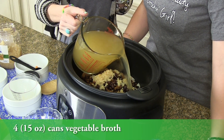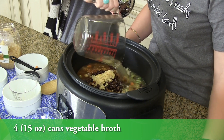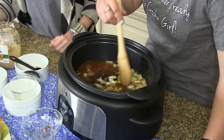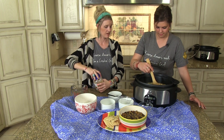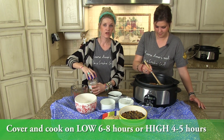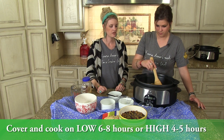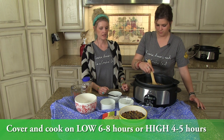If you are going to add your chicken, you could use chicken broth. If you're going to add beef, you could add your beef broth if you wanted. Just this one makes it a vegetarian soup. You're looking at low six to eight hours, high four to five — just basically getting those veggies tender, and it is delicious.